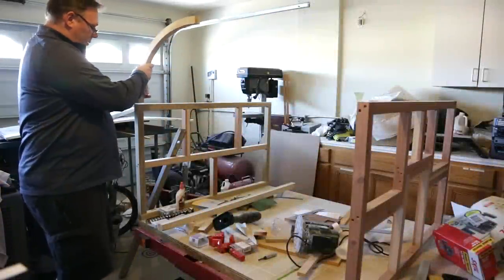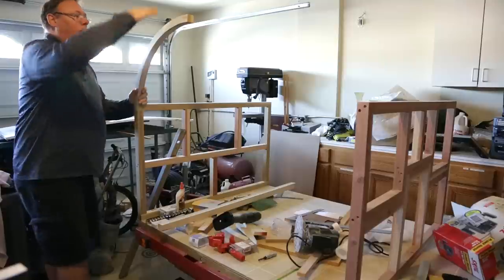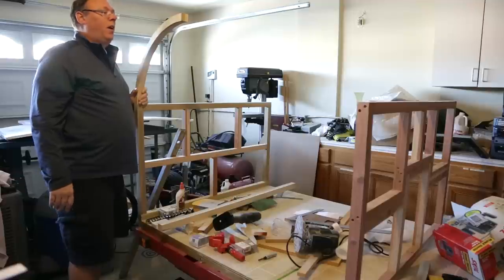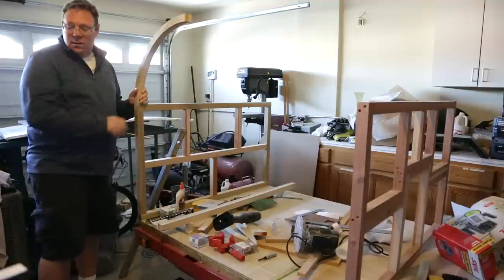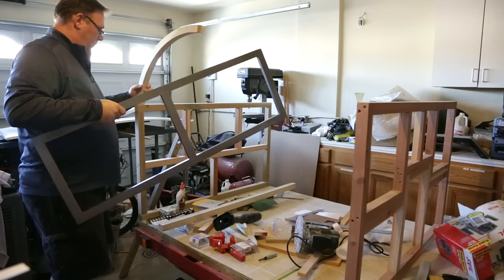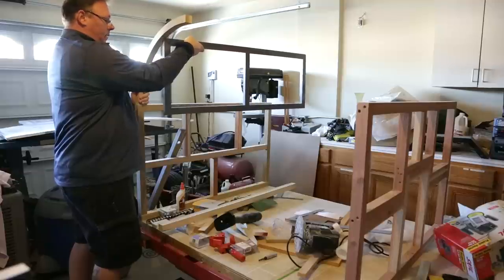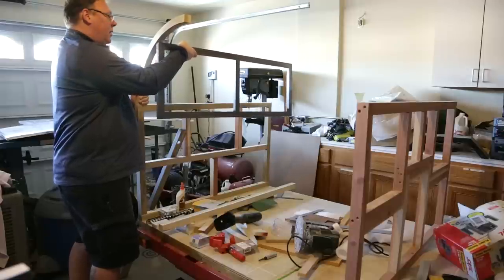This will be our top radius — here's kind of the basic shape of the trailer and how high it will be. I'm about six foot two, so that's probably about five foot ten in total height. This will be the radius, and this will be the cabinet that will be inside, roughly about nine inches deep.